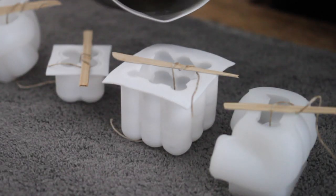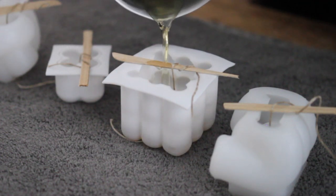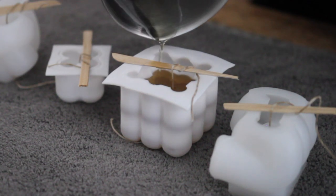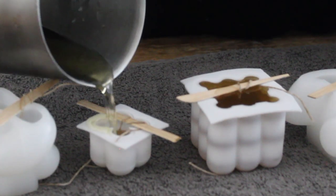Once my wax hit 155 degrees, it was time to pour. So I just went ahead and poured right into my candle mold. One tip is to make sure that the table that you're using is a level surface because this will end up being the bottom of your candle and you want it to be as flat as possible.